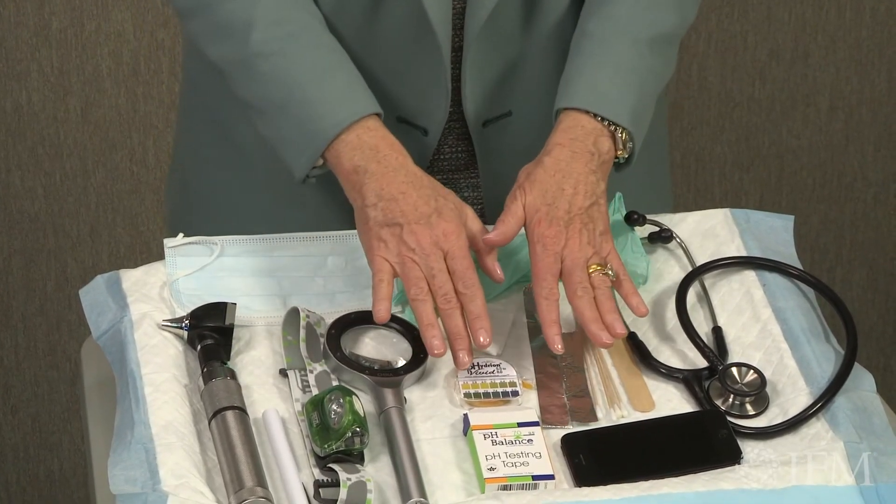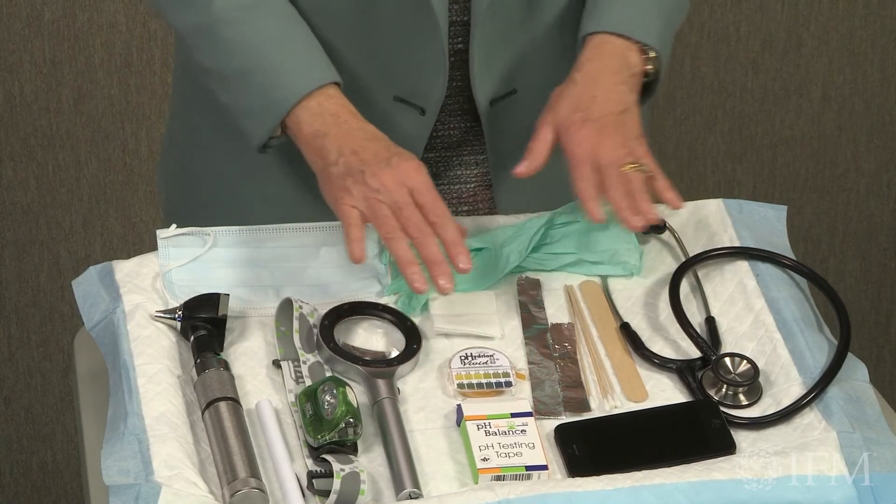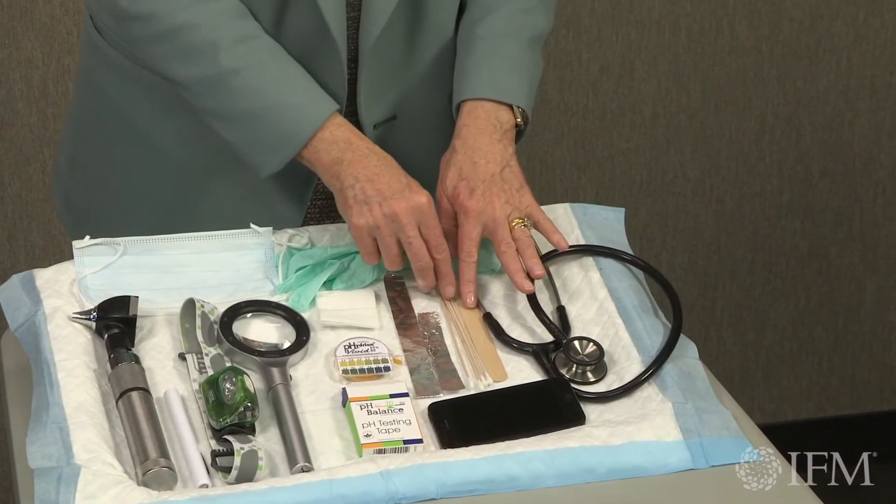You'll want pH paper to assess and evaluate the acid-base relationship of the saliva. You'll want some gauze to hold onto the tongue and move it from side to side. Aluminum foil strips are very helpful for determining the presence of galvanic activity between dissimilar metals or mercury amalgam alone. Q-tips and a tongue depressor are also needed. The Q-tips are helpful to run along the edge of the gum tissue to see if the gums are bleeding, if there are any sores, or any exudate — fluids being expressed from the gums. You can also use a Q-tip on lesions of the cheek to see if they rub off or are firmly attached. The tongue depressor is for moving the tongue from side to side, moving the cheeks out of the way, and putting the tongue down so you can better visualize the throat and oral pharynx.